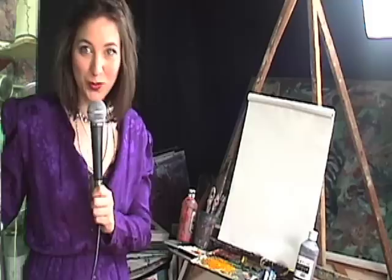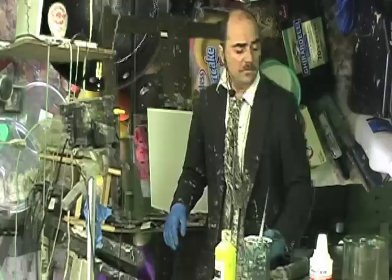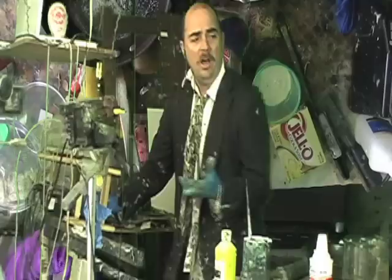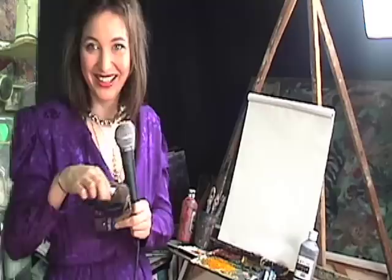Today we're going to be making a trifle — an English layered dessert. I've never made one before, but it's always good to try new things. From my quick observation it kind of looks like a strawberry shortcake. Yeah, it's quite similar. Well, I'm a big strawberry shortcake fan, but we're in the winter here in the northern hemisphere, so it's kind of awkward. Well, in England they do trifle year round — it's a year-round thing. It is not strawberry shortcake, get it out of your mind.